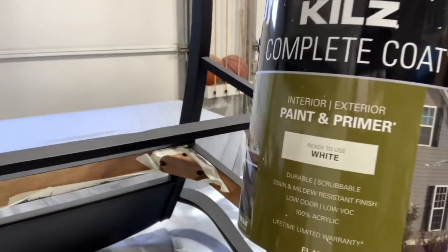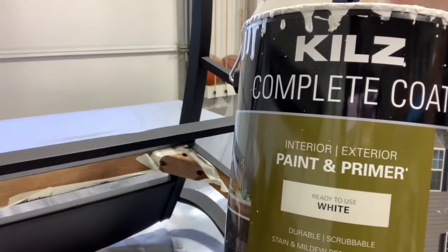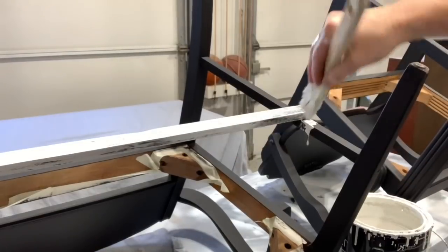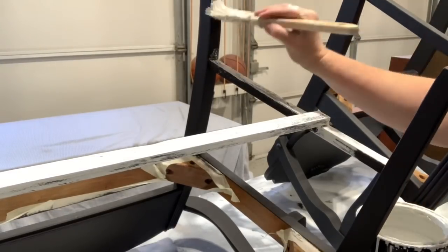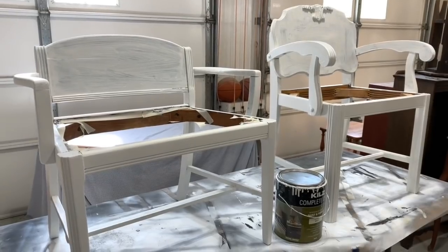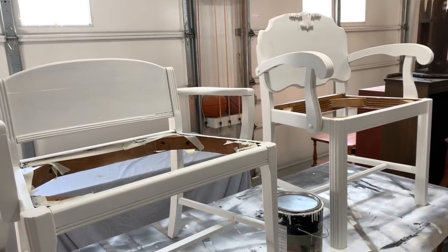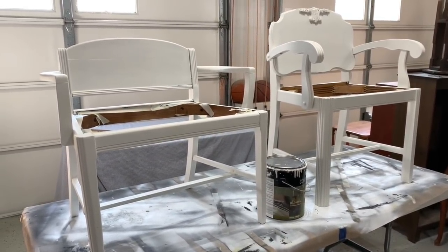Then I flip them back upside down and start with my Kilz Paint and Primer in Flat White — same thing, I get it from Walmart. I absolutely love the color of white that this is. It'll probably take three to four coats because I choose to do thin coats — I like to distress my pieces and I don't want to work terribly hard sanding them later. You can completely see the difference between one coat and the third coat.